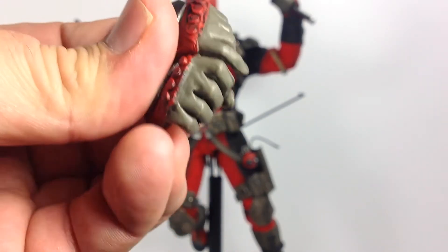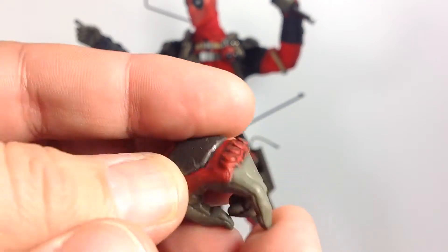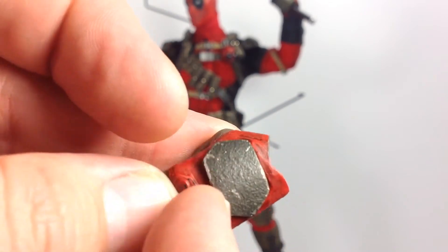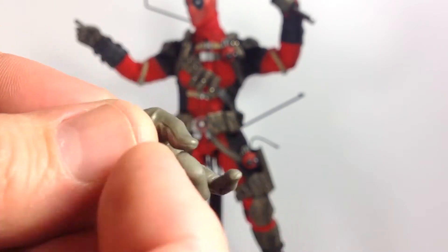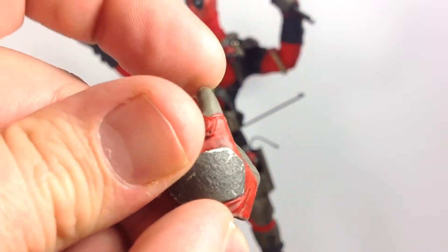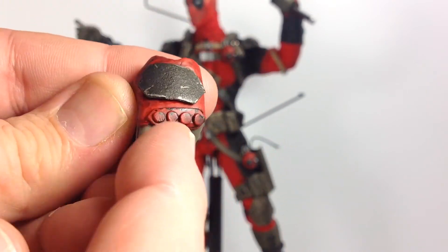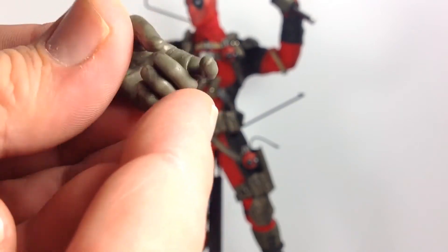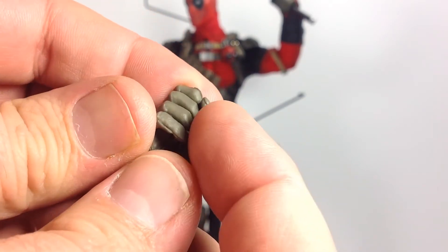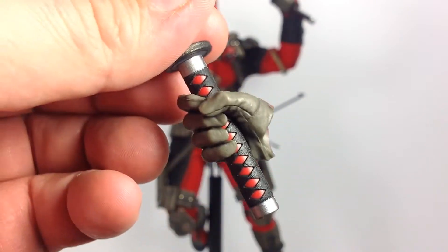It comes with ten sets of hands. We've got gun-holding hands plus one on the figure. There's nice sculpting with metallic-looking pads and some wear brushed in. They're really rubbery and soft — I'm wondering how that will hold up holding the gun over time. There are also sword-holding hands, two of these, with nice lines sculpted in that hold the sword pretty well.